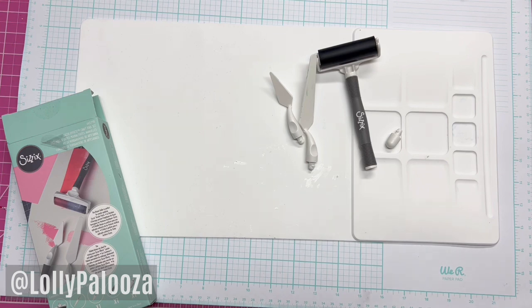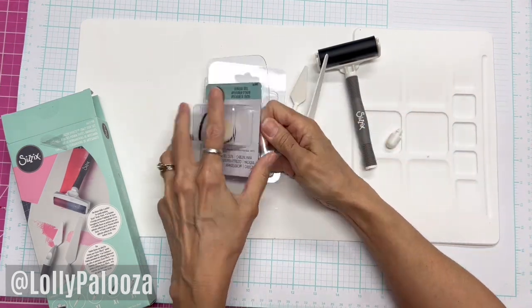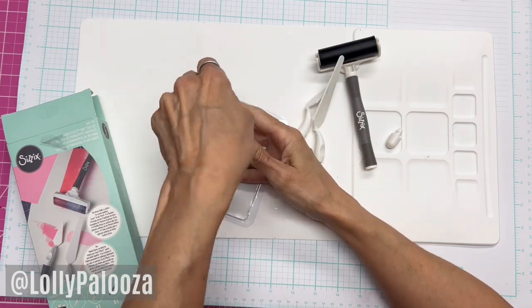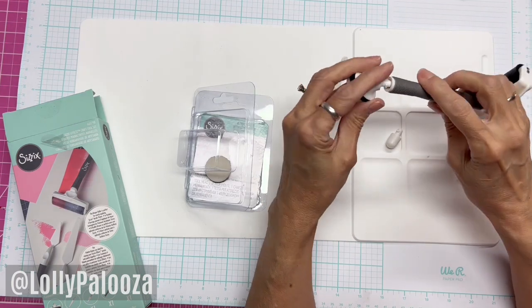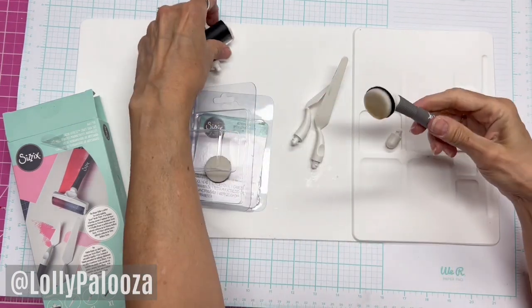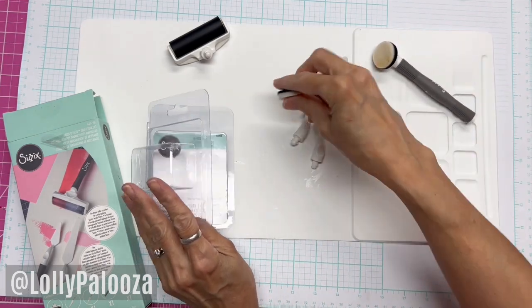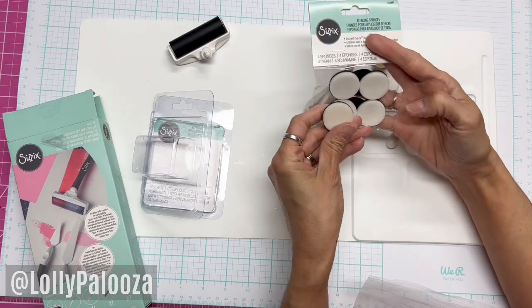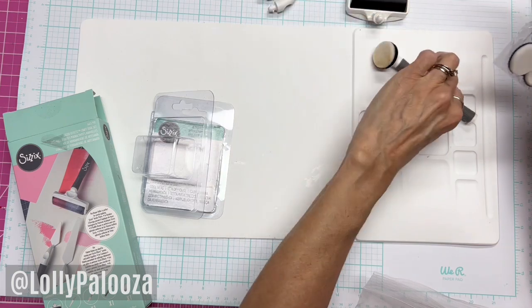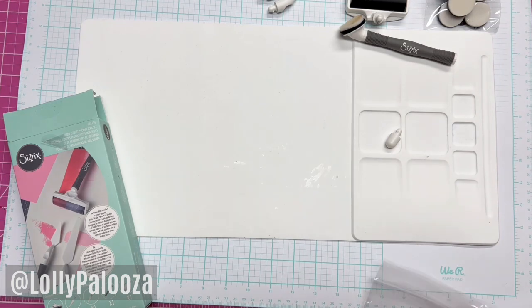But you're going to be excited about this — they also gave us one of these. This is the blending tool that also works with this. You know what a blending tool is — this is the little spongy. You just dip it in your inks and you can blend over that. It does come with those, and they gave us extra ones as well. They gave us the blending head and an extra set of those sponges.